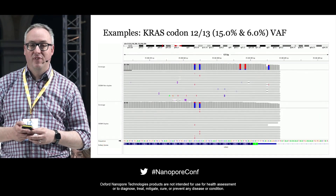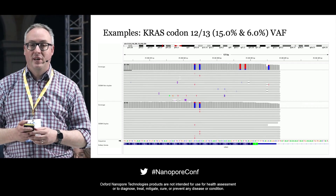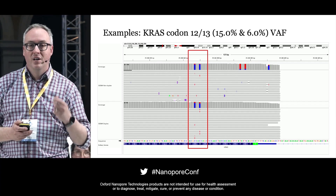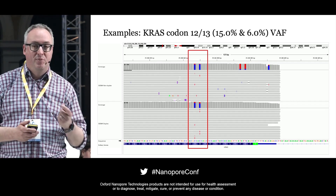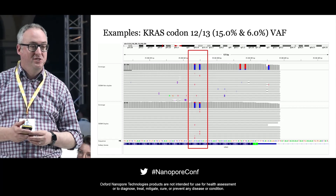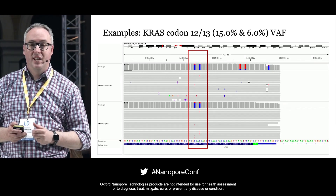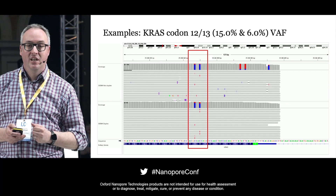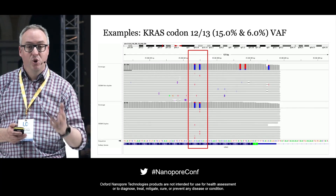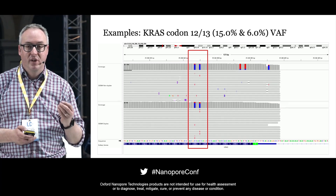They said you can't detect low variant allele frequency with Nanopore. The top panel here is IGV showing non-duplex, and the bottom panel shows duplex sequencing, demonstrating the power duplex adds to these amplicon runs. This is KRAS codon 12 and 13, one of the most commonly mutated oncogenes. In this reference sample at around 15 to 6% variant allele frequency, both duplex and non-duplex detect it. Even on a very low input sample, notice how noise-free the reads are and how easy it is to pick out the mutations.